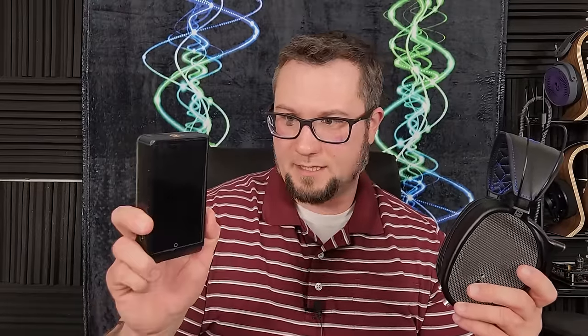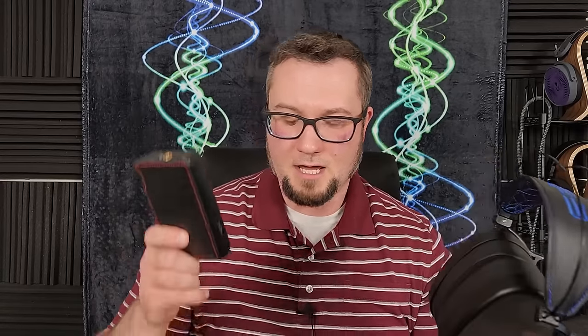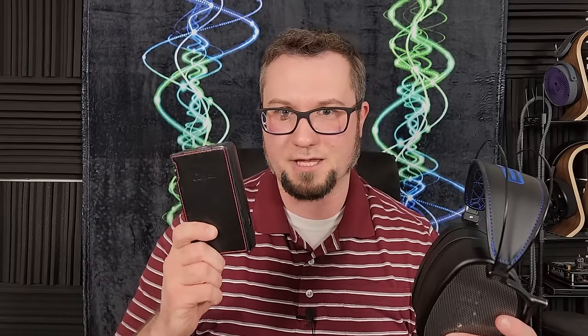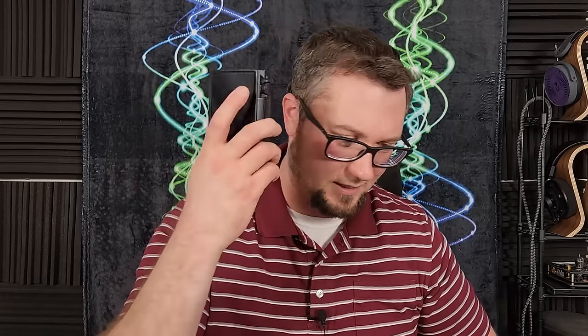The Cayin N6 Mark II DAP with the EO2 module told a similar story — it warms the sound, though not to the level the two Chord devices did. But this one was probably the worst at pushing that upper mid-range bite forward, making things very glary. I had to turn it onto high gain and push the volume all the way up. On the Chord devices too I was maxing out the volume to get to about 70+ dB average sound pressure level — loud enough, but missing a lot of details, with that mid-range forwardness and warmth in the bass.